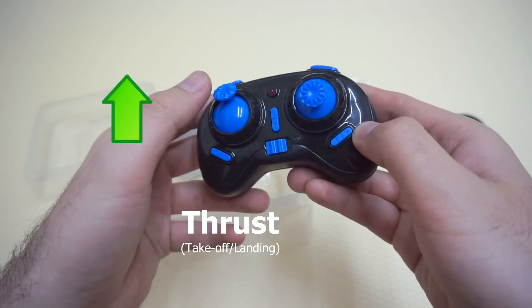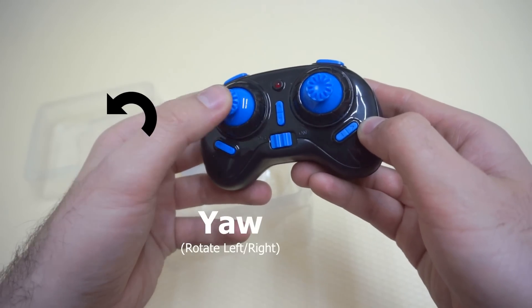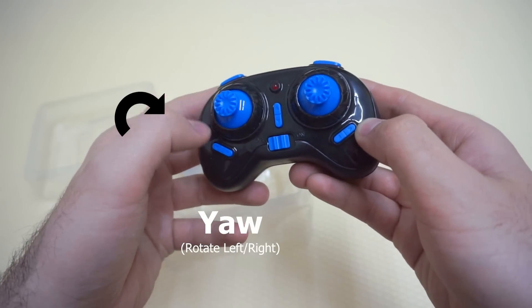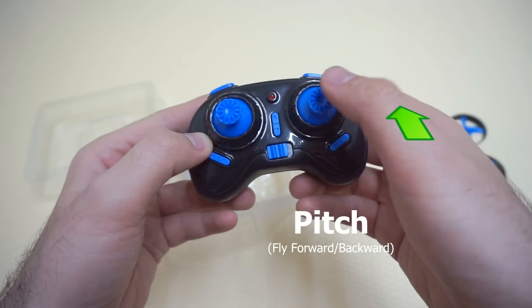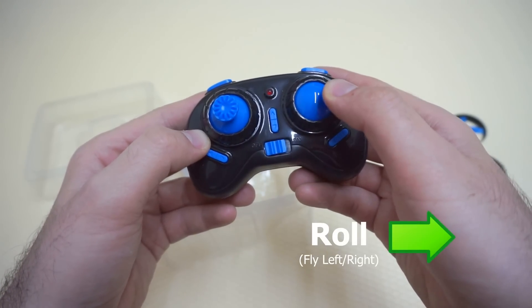Raising the quadcopter up in the air and coming down, yawing left and yawing right, pitch forward, pitch backward, roll left and roll right.